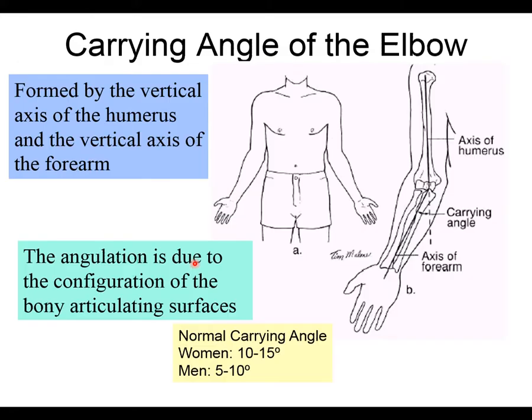The carrying angle of the elbow refers to the fact that the arm is not perfectly straight. Because the radius is shorter than the ulna, their alignment with the humerus creates a specific angle. This angle is formed between the vertical axis of the humerus and the vertical axis of the radius and ulna combined. It can be measured with a goniometer: fulcrum at the elbow crease, stationary arm up the humerus toward the shoulder, moving arm down toward the wrist.